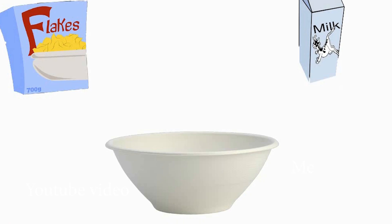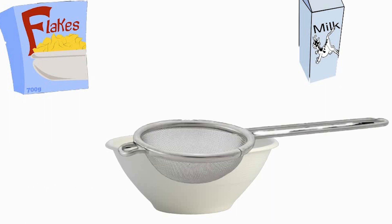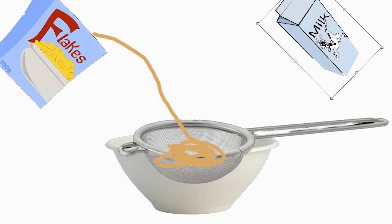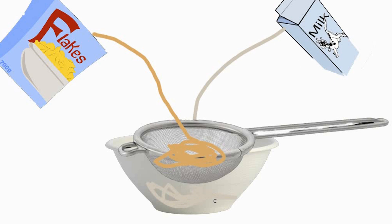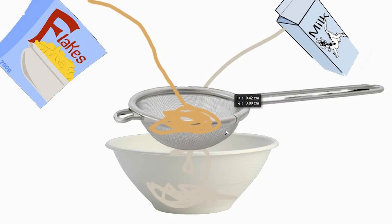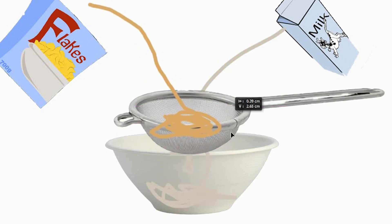Here's the plan: instead of having a normal bowl of cereal and milk, we introduce a sieve. That sieve catches all the cereal that goes into the bowl, but when you pour milk in it goes straight through. That means the cereal will get wet but it won't stay wet, because now all we have to do is move the sieve up — and bam! Not soggy.